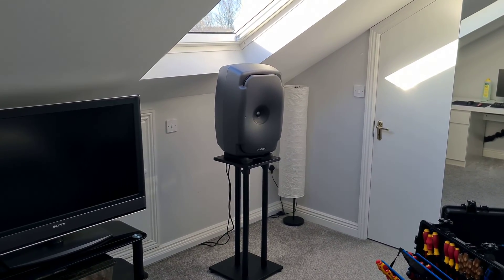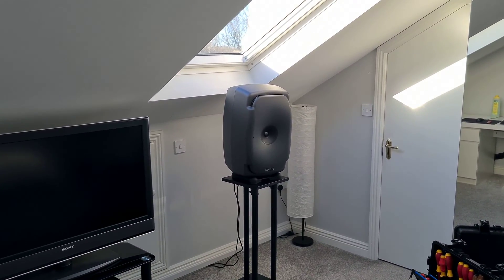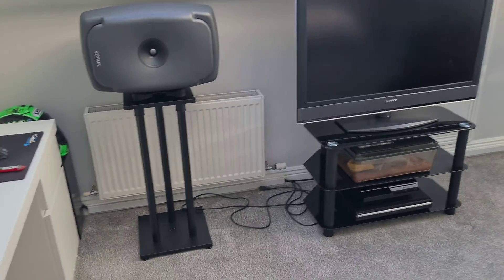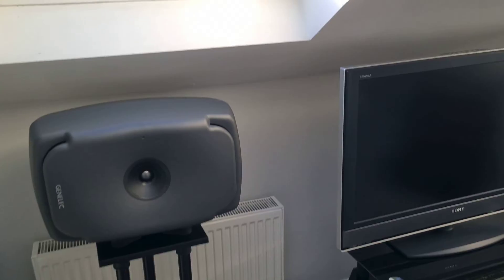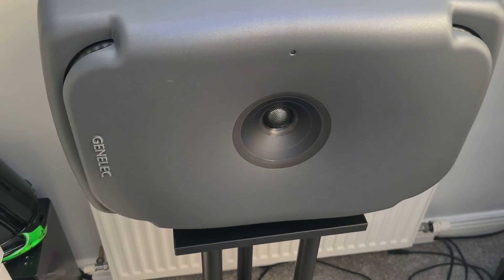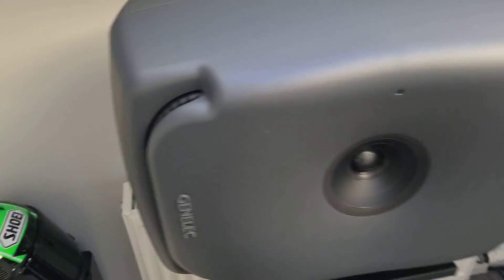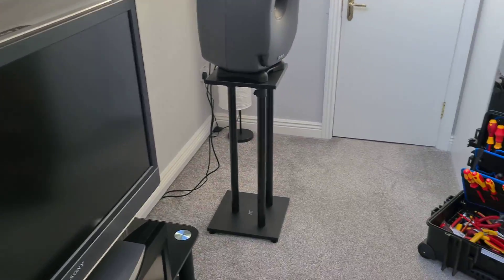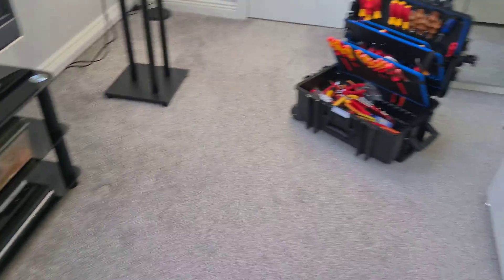In this video I'm going to show you how to turn a vertical Genelec into a horizontal Genelec. The reason you'd want to do this is because in my situation, you can see that I can push the horizontal one way back further, whereas the vertical one kind of awkwardly sticks out. It's very easy to do and you don't need a whole load of tools.